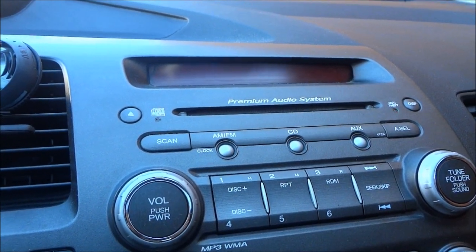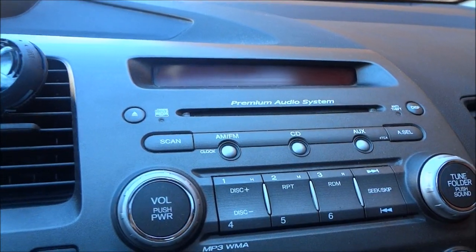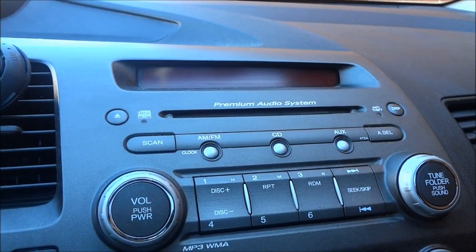Hey everybody, today I'm going to show you how to change the clock or the time in your 2009 Honda Civic.